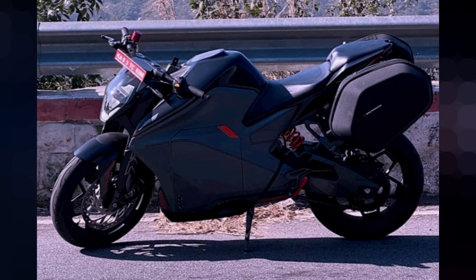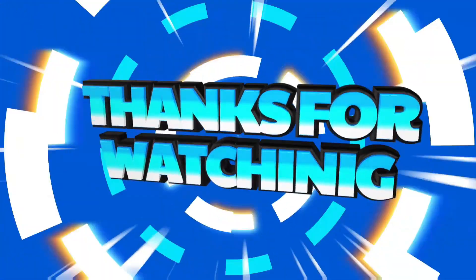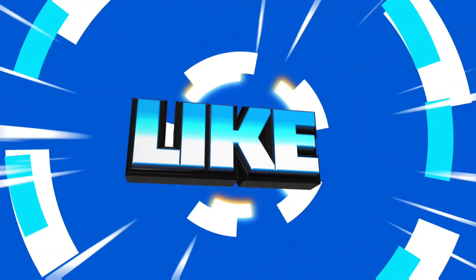Those are the overall features of this bike. It has a sporty look. This bike is really cool and relatively easy to ride. Thank you for watching.